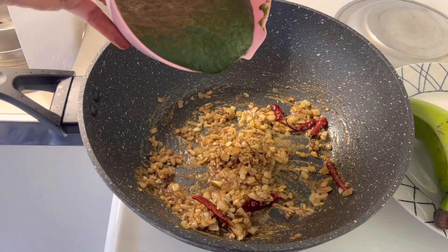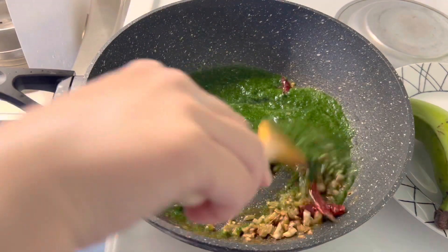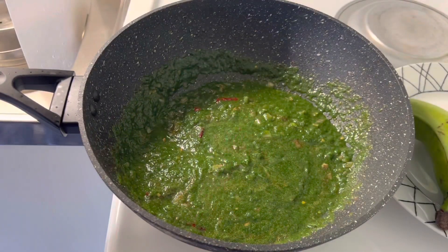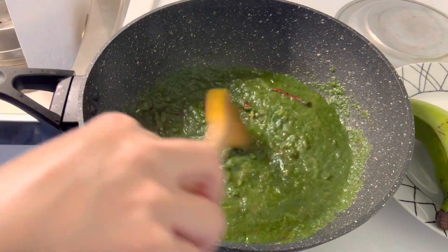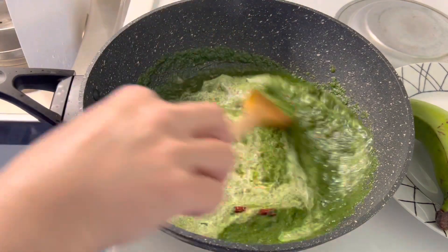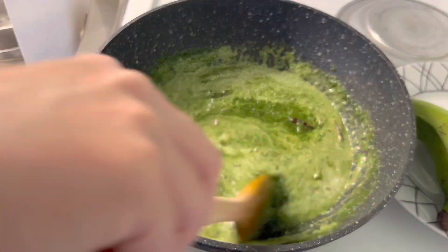Now add freshly blended spinach, mix it and let it boil. Once it starts boiling, mix in fresh cream and cook further for 4 to 5 minutes on high heat.